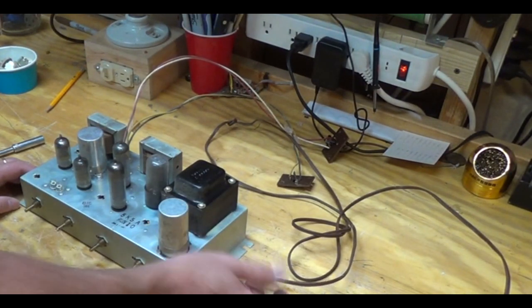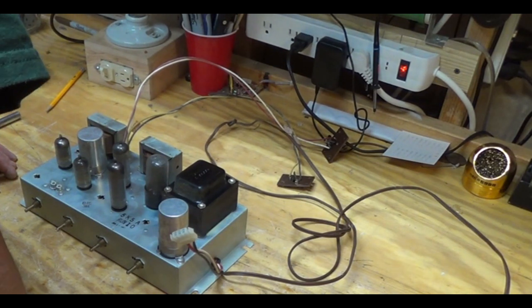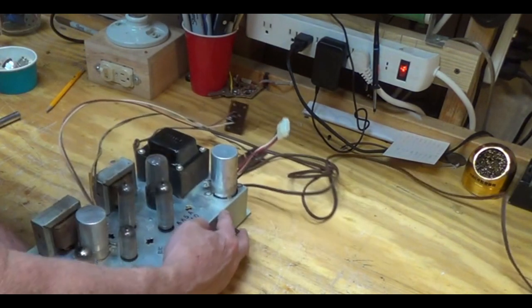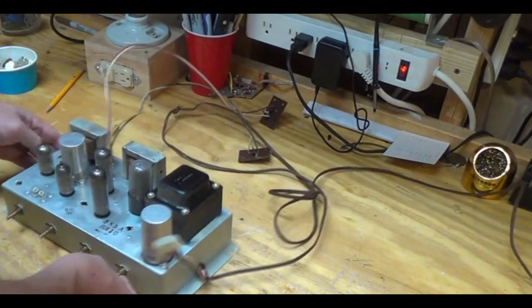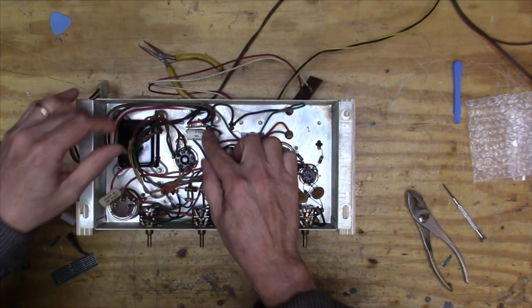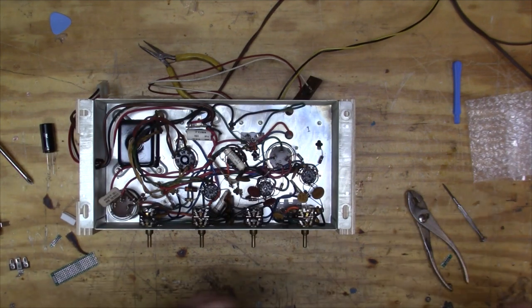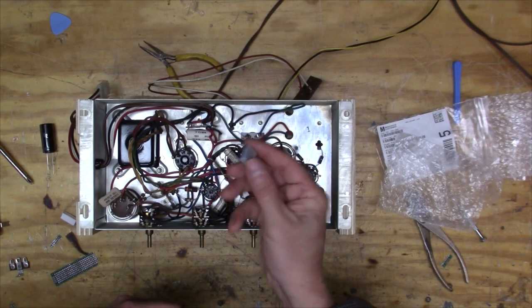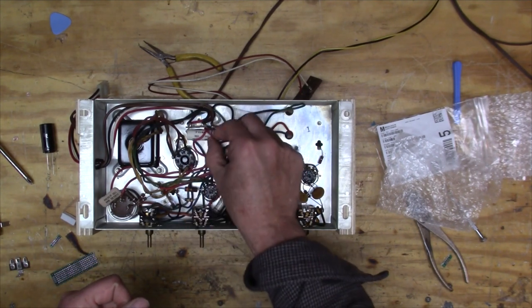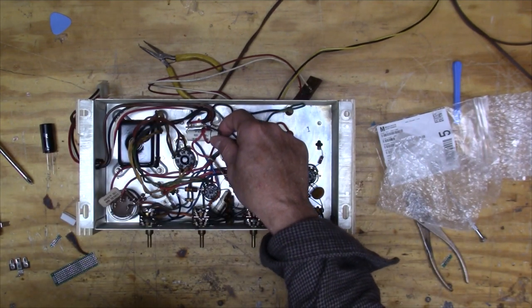This connection is for power for the turntable, this is the input from the turntable, and then a 6BQ5, another 6BQ5, a 12AX7, and a 5Y3GT rectifier tube. The first thing I'm going to do is this capacitor right here — it goes right across the line — so I'm going to pull it out and put a safety capacitor there instead.